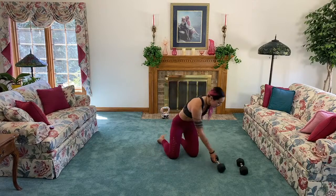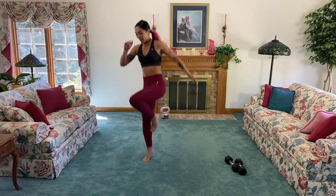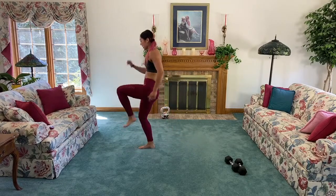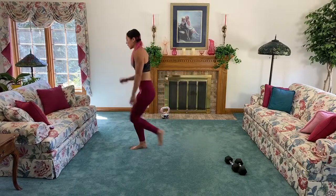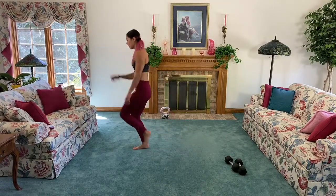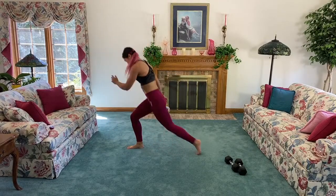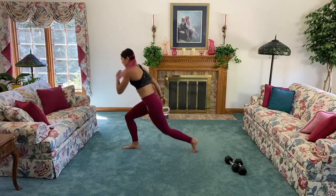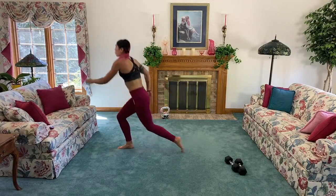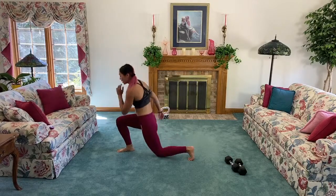Next up, back lunge to hop! Remember which leg you are having in front. We're going to go back lunge and hop it up. That right glute is going to feel it — really drive it up. If you can't jump, go ahead and take the jump out. Remember which leg is in front because we're going to be really burning it out with the next strength movement. Keep breathing, keep going.